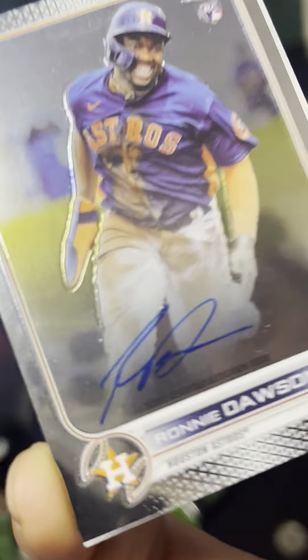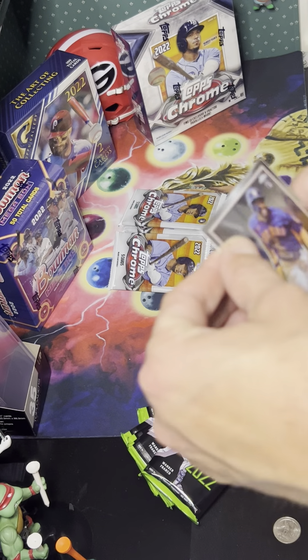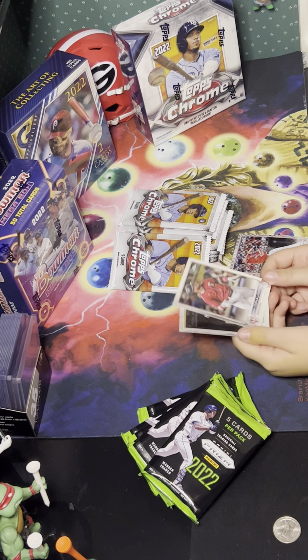Welcome back to the channel, Bruce's Hobby Reviews. Today we've got a fun one — a comparison box opening. We're going to do Topps Chrome Mega Box and Panini Prism blaster box.